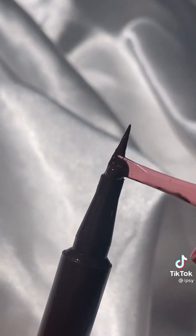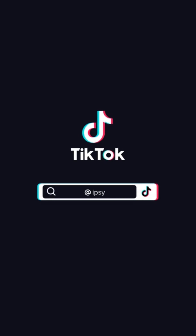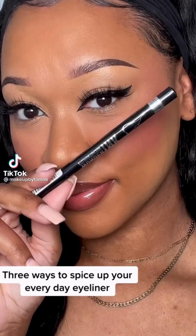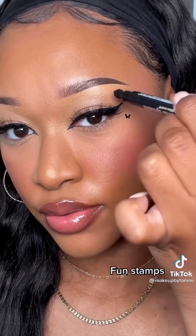I saw somebody on TikTok use floss to create the perfect wing liner, but I was looking at the bottom and think this may work better. I'm applying some eyeliner to the bottom and stamping a line going up and down to my lash line. Next I'm just filling in that line — and this is the result. What do you guys think?